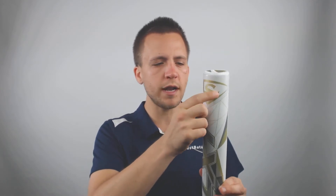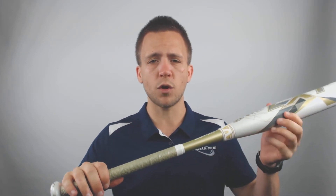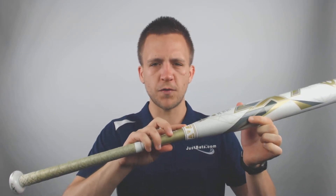This bat is going to be a three-piece fully composite model that's going to offer you an extremely light swinging weight through the zone. That's because it's got an ultra-light speed cap in place to optimize the swing weight, a fully composite barrel, and a composite handle with a connection piece to reduce vibrations felt on contact.